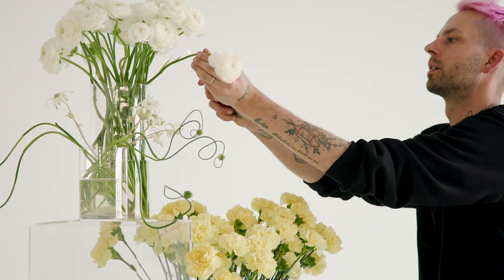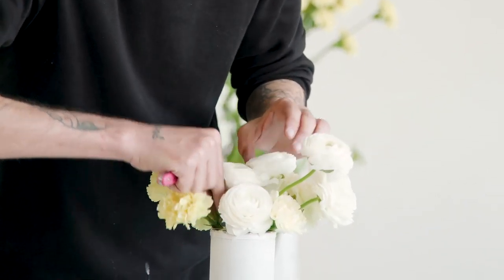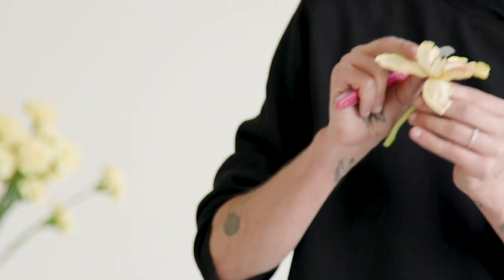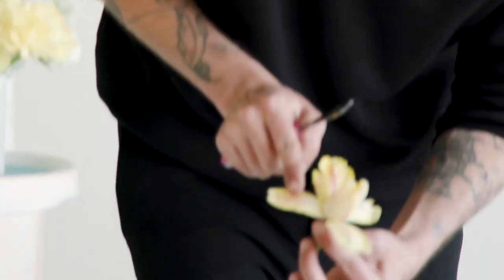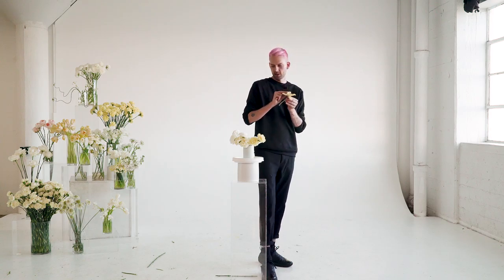I'm also going to add some white ranunculus in here to fill out this base, also bringing a little more ruffly texture. I'm adding in some tulips that also share this color palette but introduce some more fascinating colors, like this pink stripe down the center of the tulip's petal — just such a cool way to bring in a new shade.